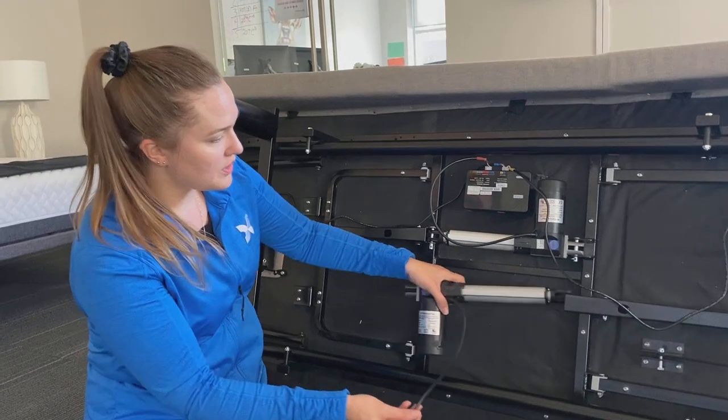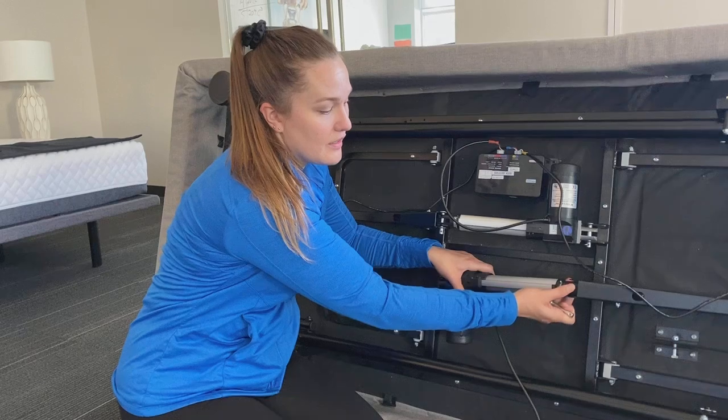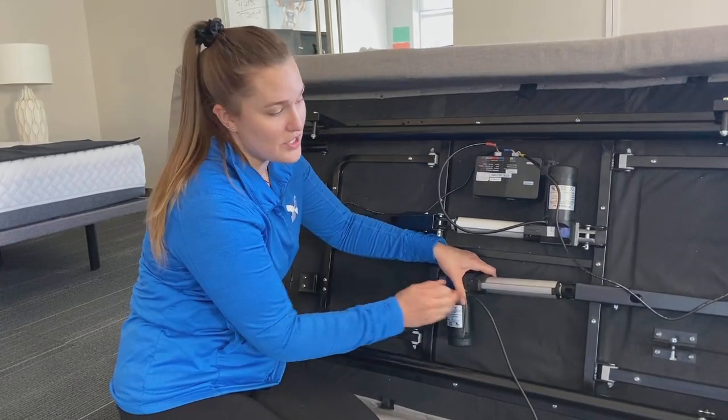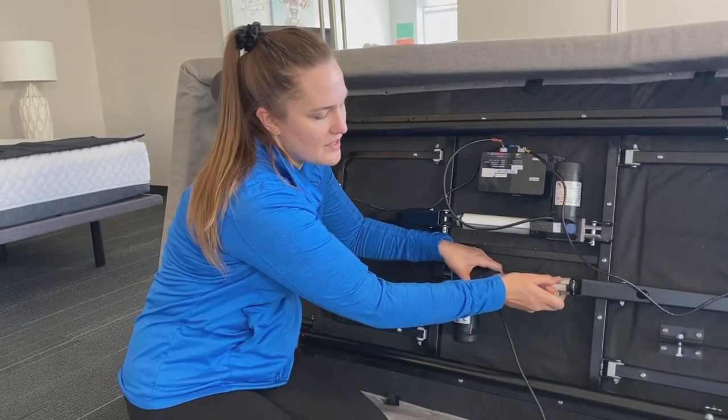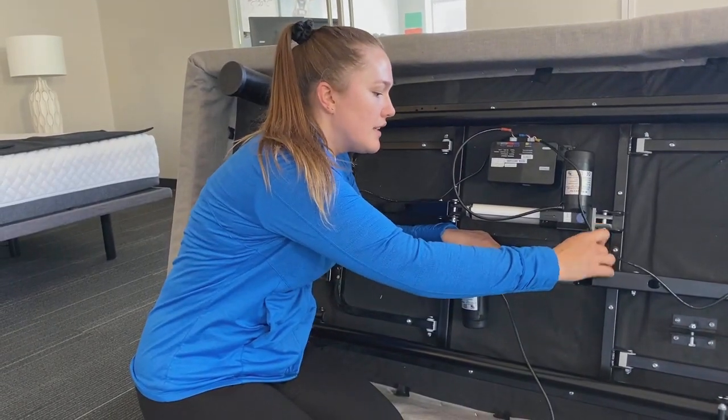What we're going to do is put the lift motor into place. You want to make sure before you get the bolts in that if you install this end first, you won't be able to put that one in unless it's underneath that arm there. So we're going to install this end first and get it all lined up.